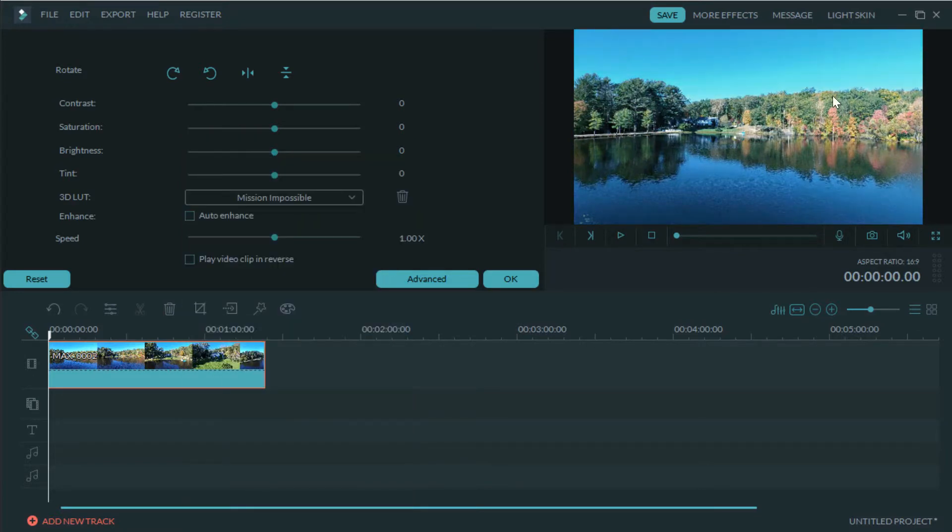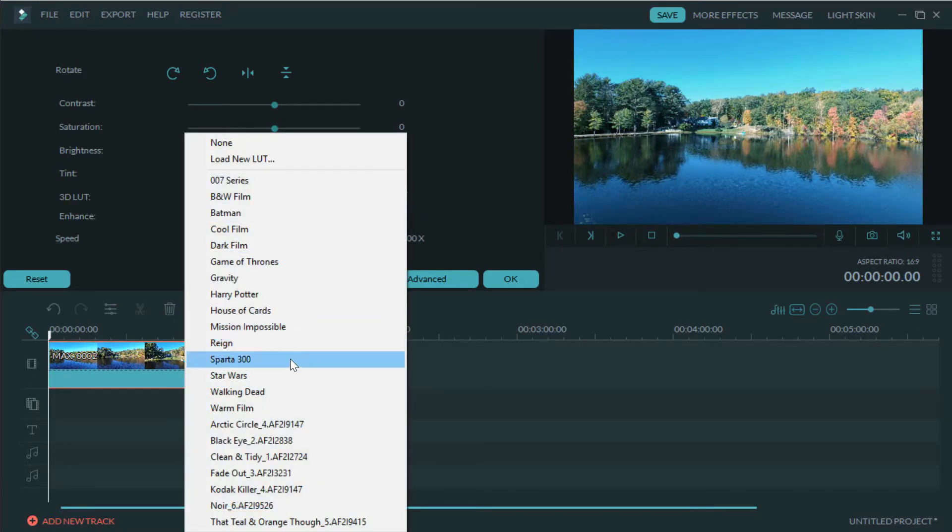Depending on your mood and what you're going for, you can change the LUT for each clip — whether it's a short movie, a YouTube clip — to add some feeling or emotion, beyond just what you originally shot, along with some music. When you get down to the Arctic Circle all the way to Teal and Orange, these are all from a YouTuber named Peter McKinney. He's a big YouTuber who's only been on the scene for about nine months.